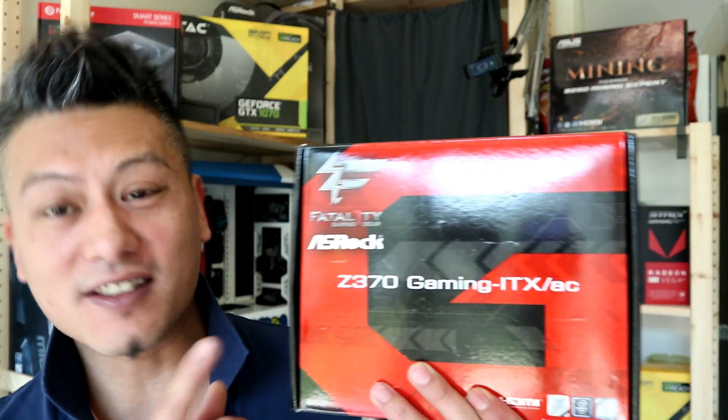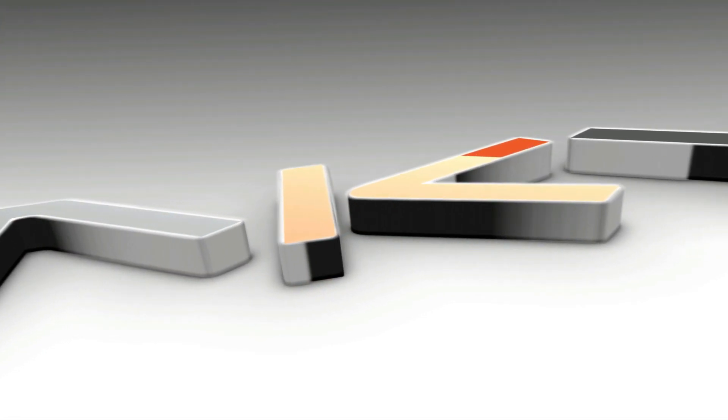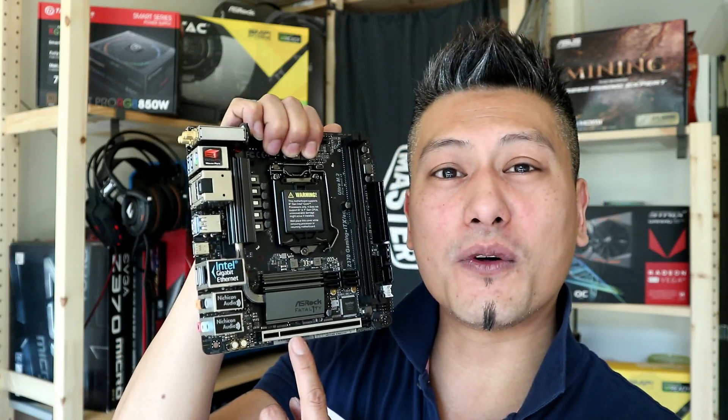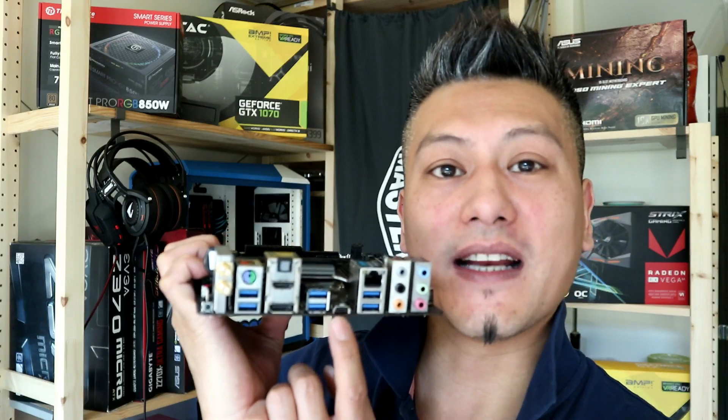Hey, what's up guys, Winston here. Today we've got something quite special. You don't normally call computer components cute, but this is an exception. Check this out — it's the ASRock Z370 Gaming ITX/AC motherboard. This motherboard supports all of the Intel 8th-generation Coffee Lake processors and offers a ton of features. It features a full x16 PCIe slot, DDR4 RAM support, and one of the main features is the Thunderbolt 3 connector right here.